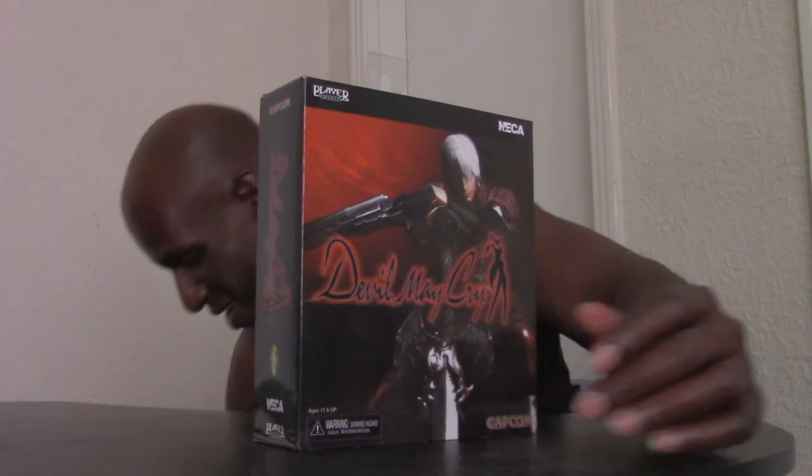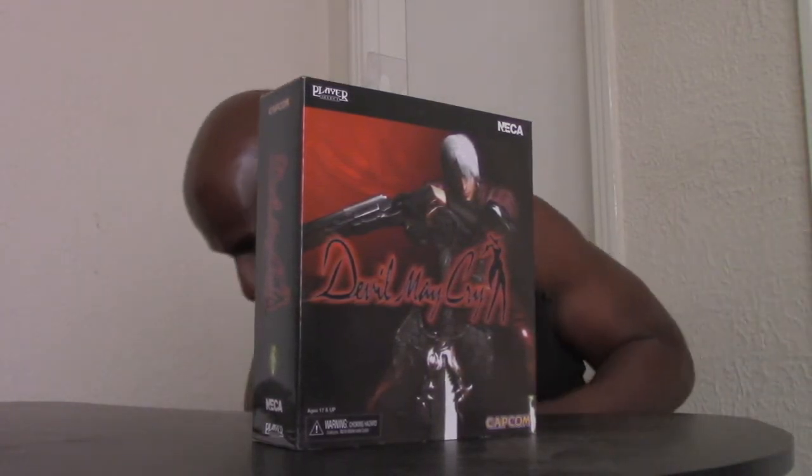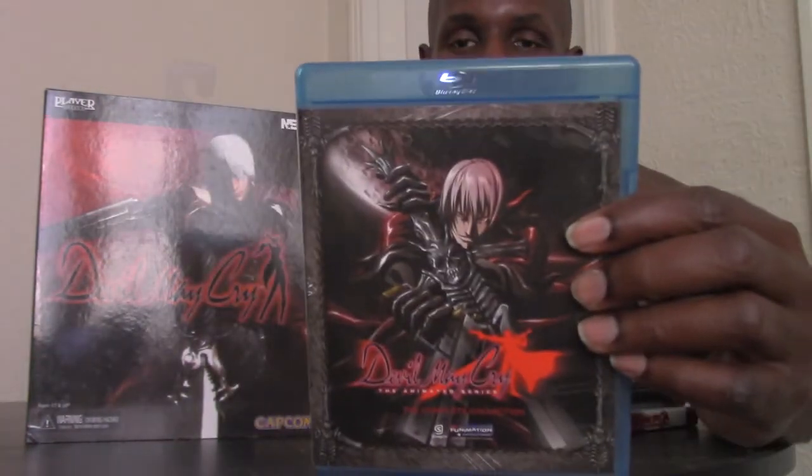The PS4 collection has Dante from the third game on the cover with parts one, two, and three. I just purchased it and haven't opened it yet. I'm a big fan of the series — I have all the games: parts one, two, three, and four with Nero, plus the DmC reboot. I also have the complete Devil May Cry animated series — the whole season of the anime.